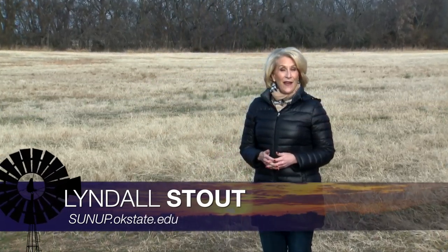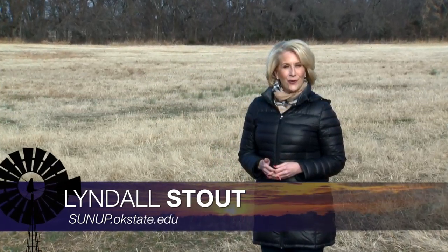Hello, everyone. And welcome to SUNUP, I'm Lyndall Stout. This week, we're taking a look back at some of our favorite segments featuring natural resource topics. Our OSU experts have packed in some great information. We hope you enjoy the best of Naturally Speaking.